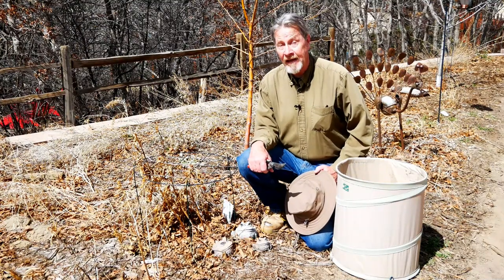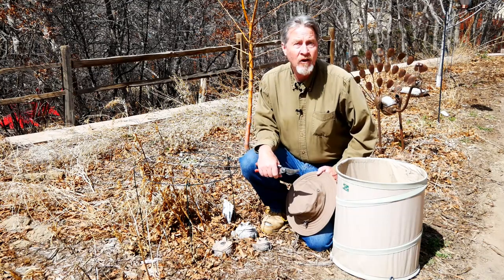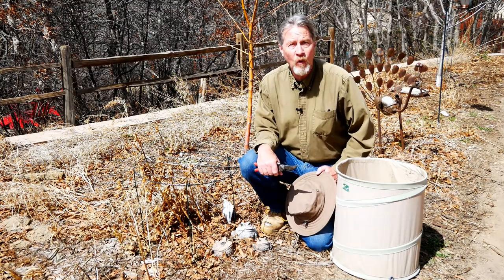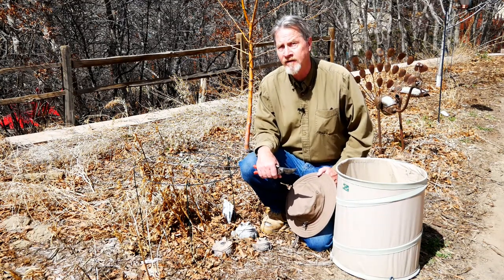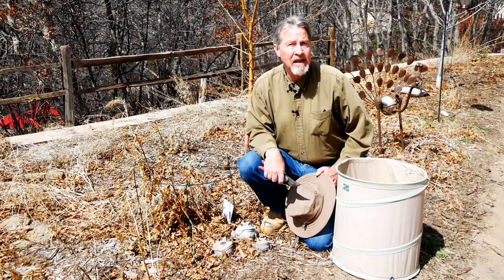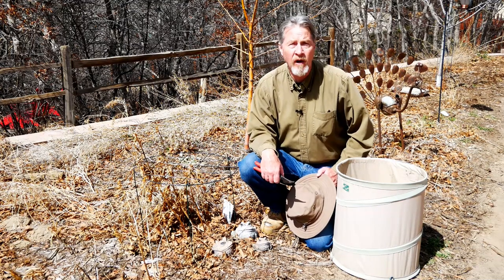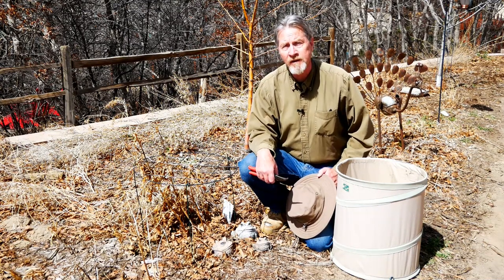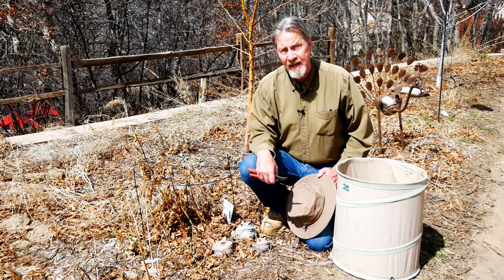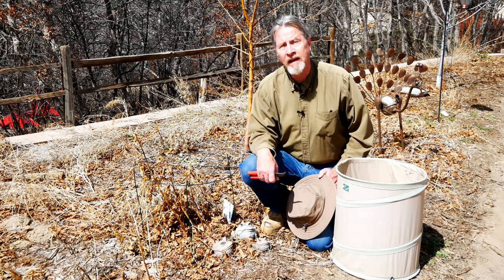It's a really nice day in between snowstorms, so I'm outside in the garden starting to deal with some of the activities of spring. What I need to do is get all this area cleaned up before all of the new green spring growth appears. Join me as I get to work and do my spring garden cleanup.